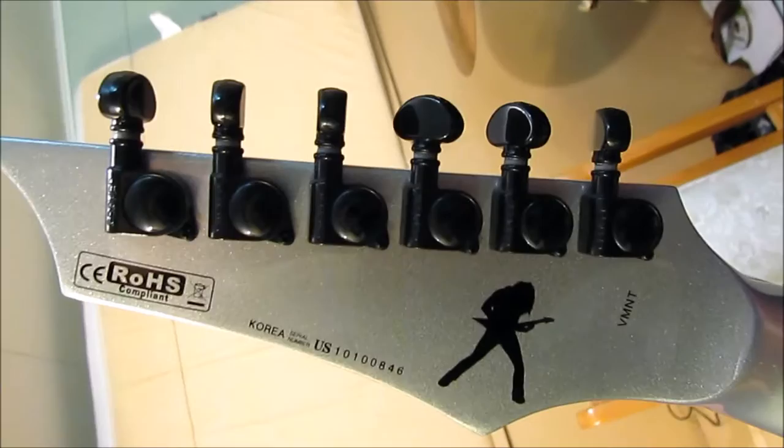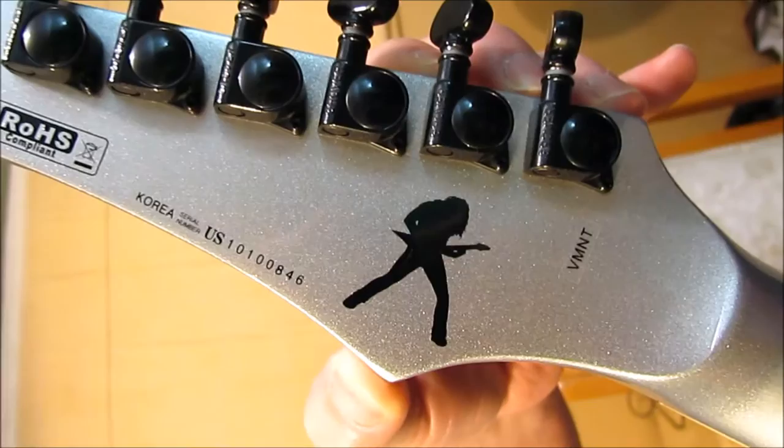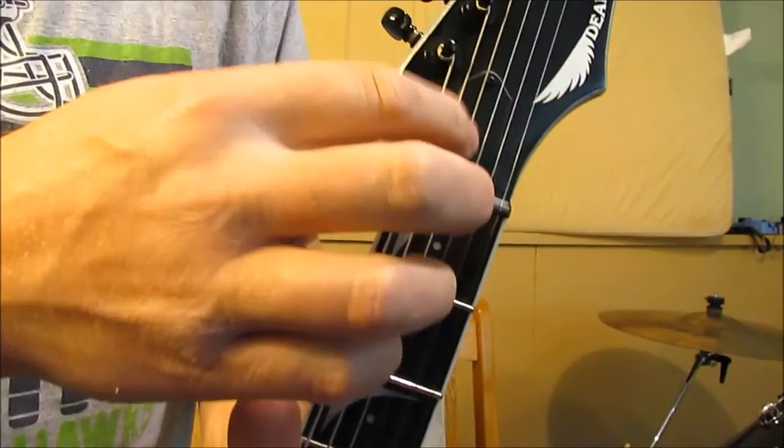There's a serial number and it's made in Korea. To date it, I had to email Dean and got a reply right away. It's made in 2010 and they can even give you the factory it was made at. There's a nice volute here between the neck and the headstock, so it's stronger with a lot less chance of it breaking off. It's tilted back, kind of like how Gibson uses, and going to the front is your single screw for your truss rod cover.